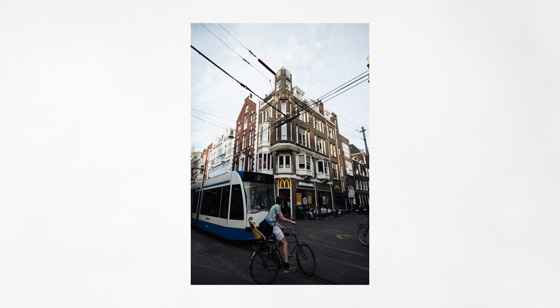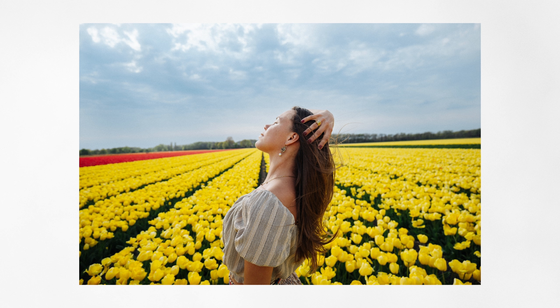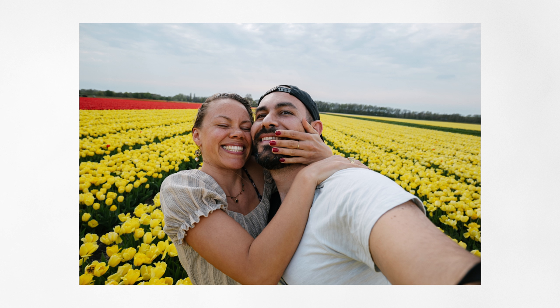In case you like the look of the images I'm sharing in this video, I will put the link in the description where you can buy this lens and support the channel to keep it alive.